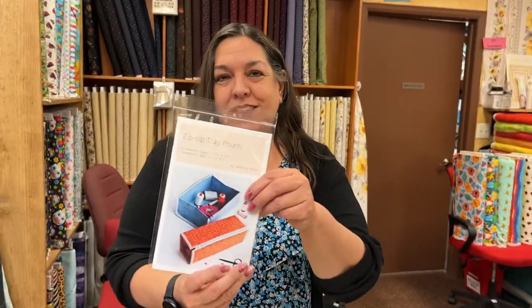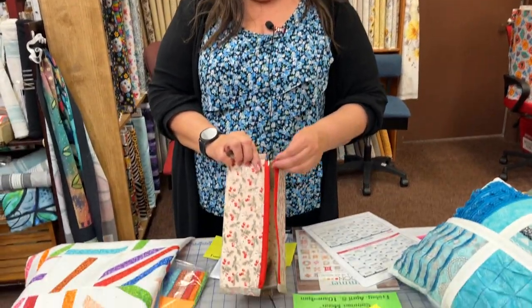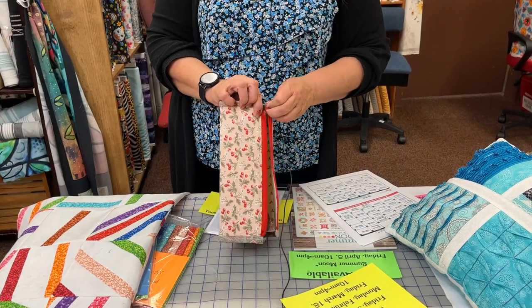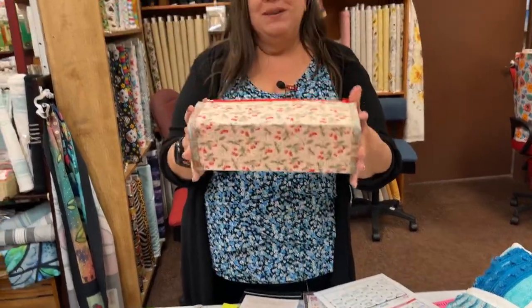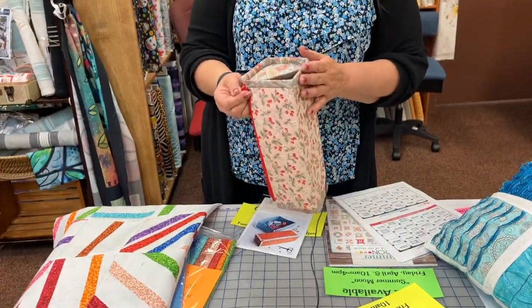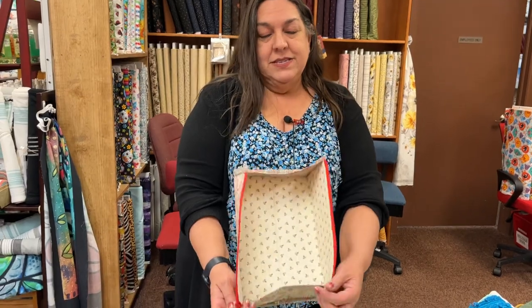The day after that, we're going to have another Pinterest party called Zip Up Tray. Here's our pattern. This is the little tray, and it folds up into a cute little box. It uses a separating zipper, like what you have on your jacket, because it separates. We do sell these.